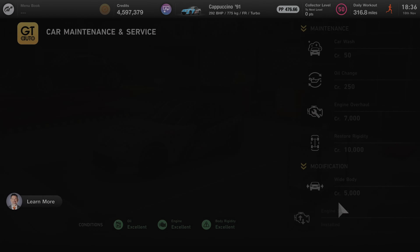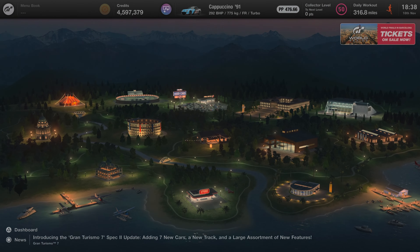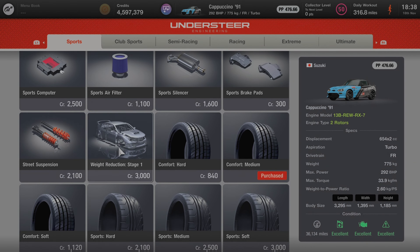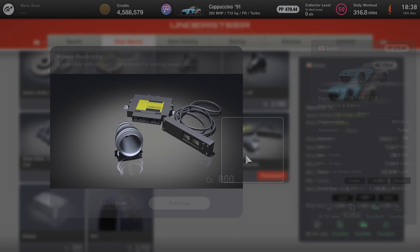At the GT tuning shop, buy a few parts for your car. Slap delivery on your car to make it look pretty, then grab basically all the weight reduction — stage one, stage two, stage three and so on. I did buy the ballast and the power restrictor, which you don't actually even need.